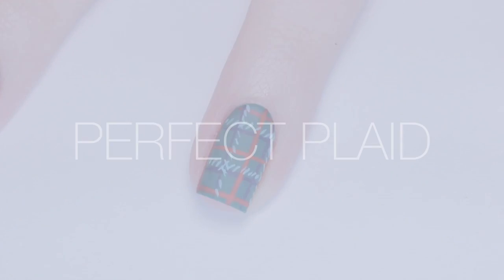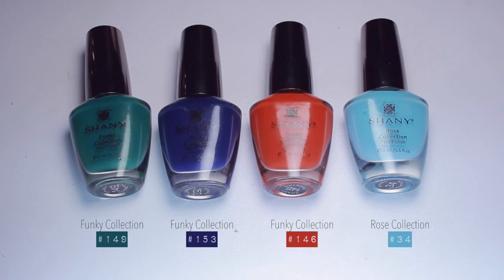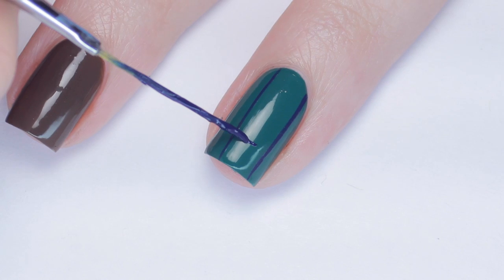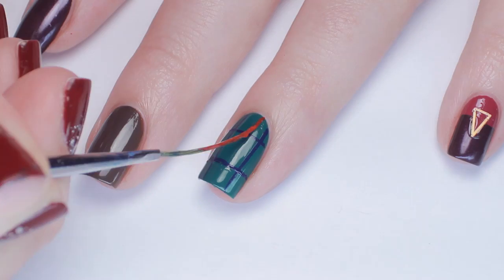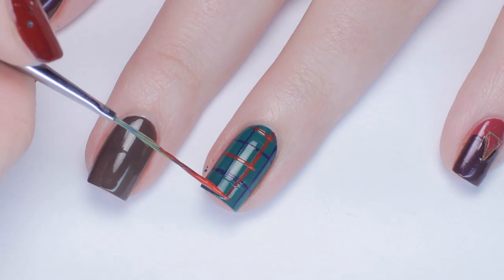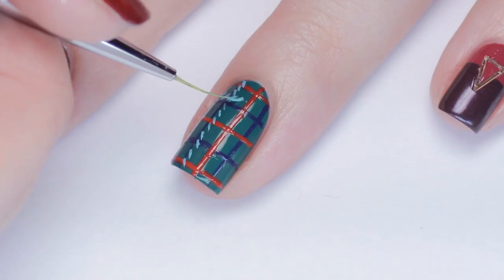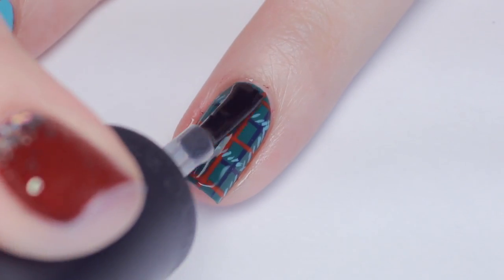Up next is a classic holiday plaid design. For this I'll be using an emerald green for the base, and a dark blue, cherry red, and a light blue for the plaid print. Starting with the green polish, I apply two coats and let it dry. Next, grab a long striping brush and load it up with your first plaid print color — I'm using the dark blue first. Paint on two vertical stripes and two horizontal. Then grab your next color and paint stripes in between the blue ones, both vertically and horizontally. To add some texture, I added little dashes beside the dark blue stripes with a light blue polish. Seal in your design with a top coat and you're done!